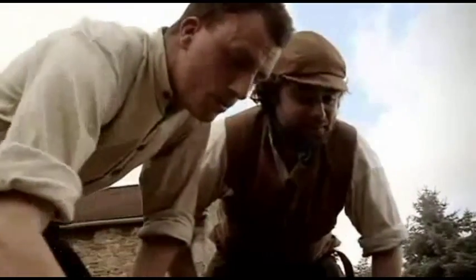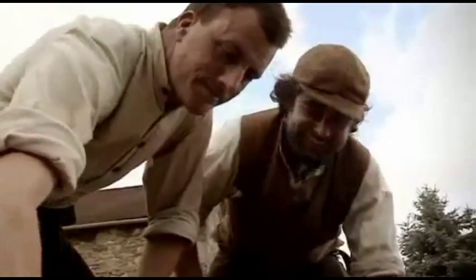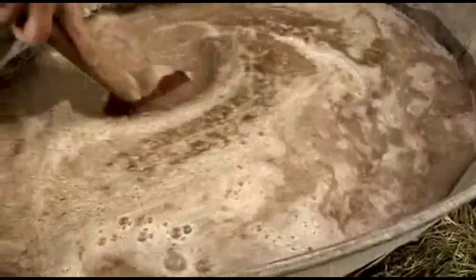It's a bit like Ovaltine, isn't it? A malt drink, a hot malt drink. We need to keep the temperature at 150 degrees for two hours.